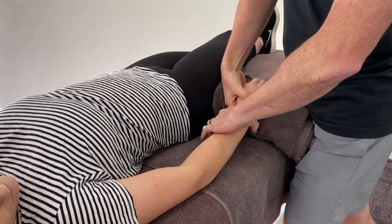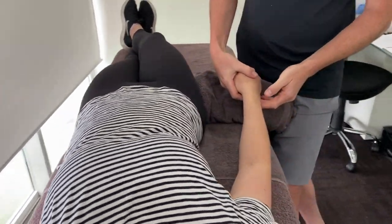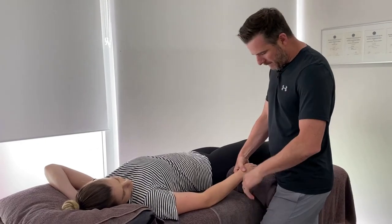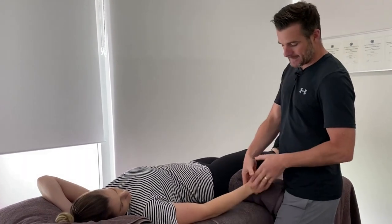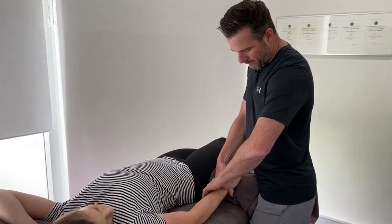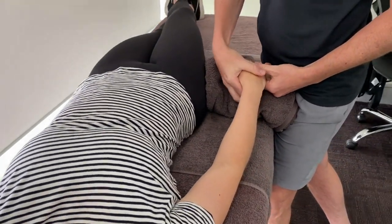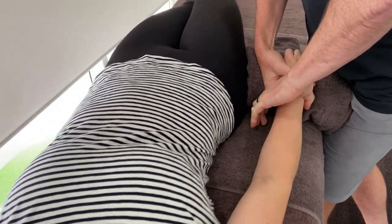We want to aim for going into extension to get that moving better, so we do a mobilization for that, and we're also going to do a mobilization to get the flexion better. Extension is the easier one to do and it's usually the most problematic, because that involves people putting their hand on something or pushing off something. We go for a PA - anatomically a PA is the wrist going that way and the hand coming this way. We go for the radius and ulna right on the head part, and I'm blocking with this thumb finger the actual carpus - I can feel her pisiform and getting into the scaphoid there.